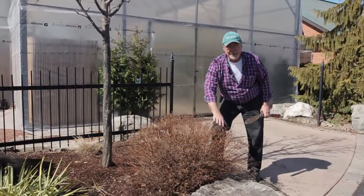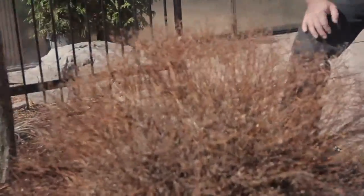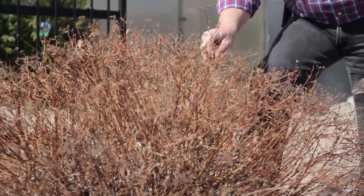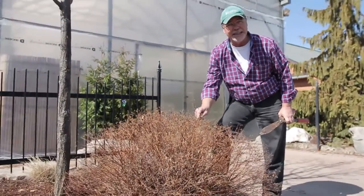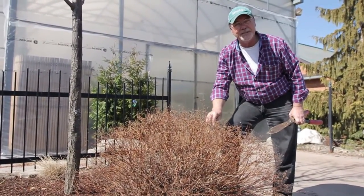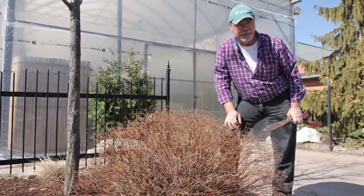This shrub right here is Spirea. The general rule of thumb is, if it flowers early in the season, then you don't want to prune it first thing in the spring. If it flowers a little later in the season, such as Spirea — which is a late spring or early summer flowering shrub — it's quite okay to go ahead and prune it now.